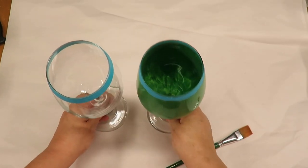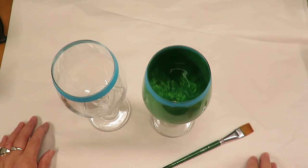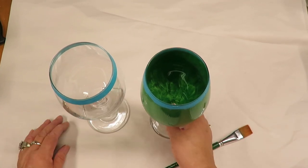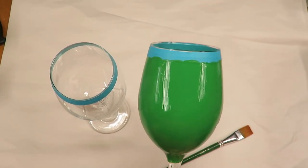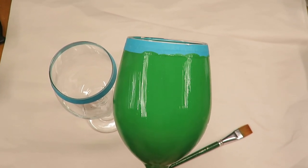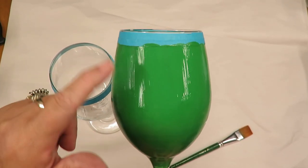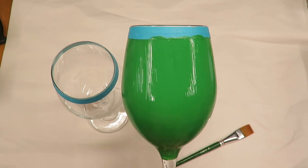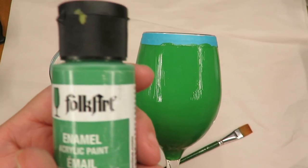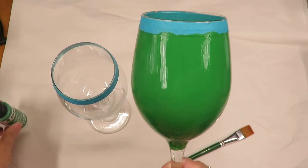Hi there, thanks so much for stopping by. This is Amy and today I'm going to demonstrate painting on a 20 ounce white wine glass. What I'm going to do is start with the base, which will be painting the entire glass in this evergreen Folk Art Enamel.